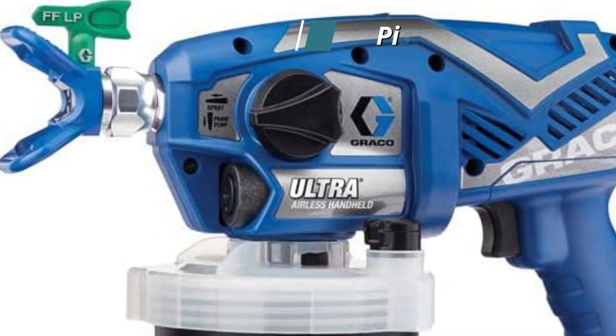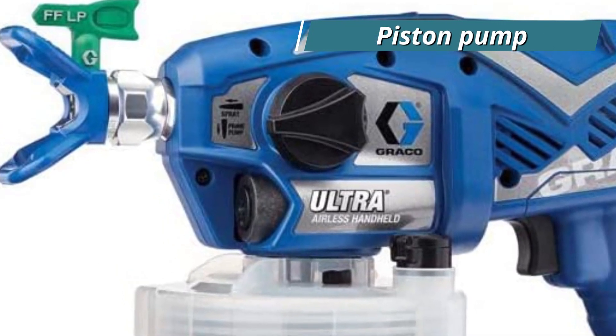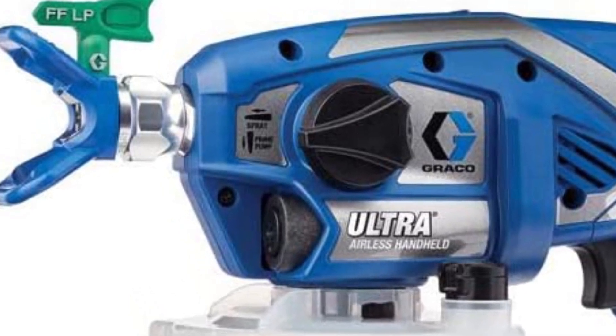Despite its small size, the unique Tri-X Triple Piston Pump that comes with Pro Connect is a key feature that sets this excellent product apart.